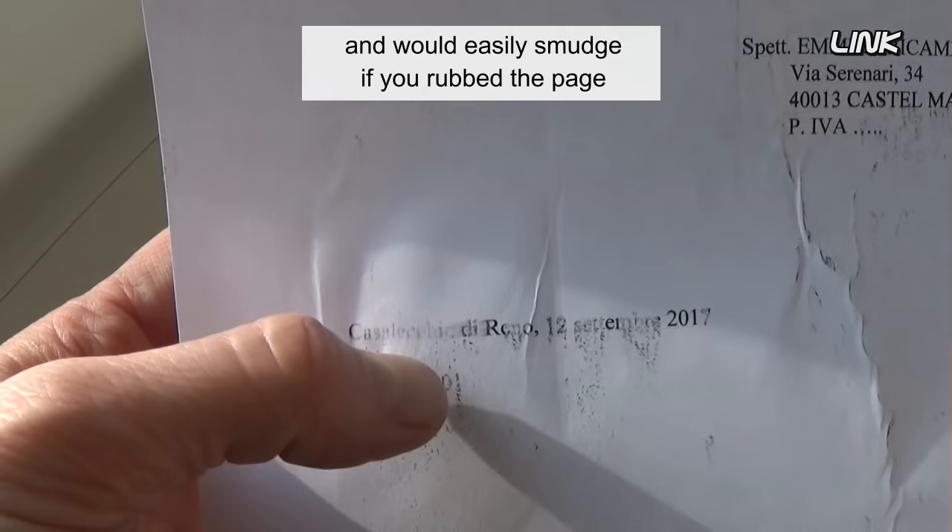If the problem is the fuser, the toner wouldn't be bonding properly and would easily smudge if you rubbed the page.